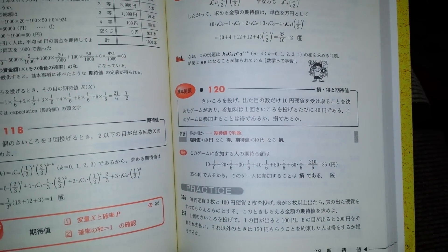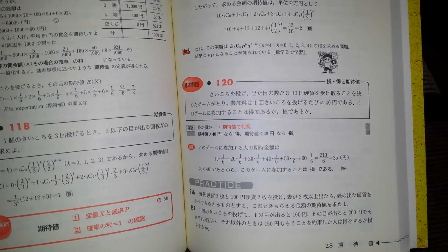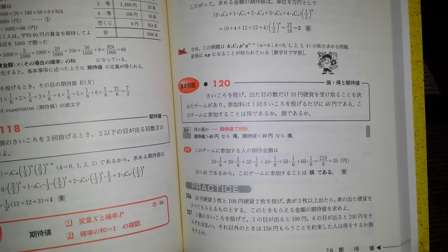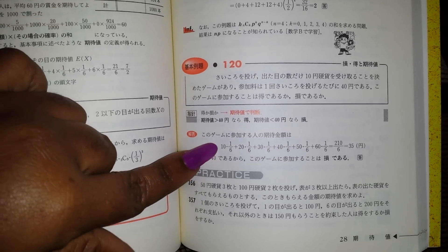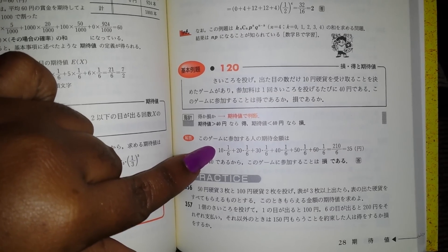Today we're going to be taking a look at the math app Photomath. Photomath says it is able to solve mathematical expressions, so I have a mathematical expression right here and we are going to see if it will solve this problem.